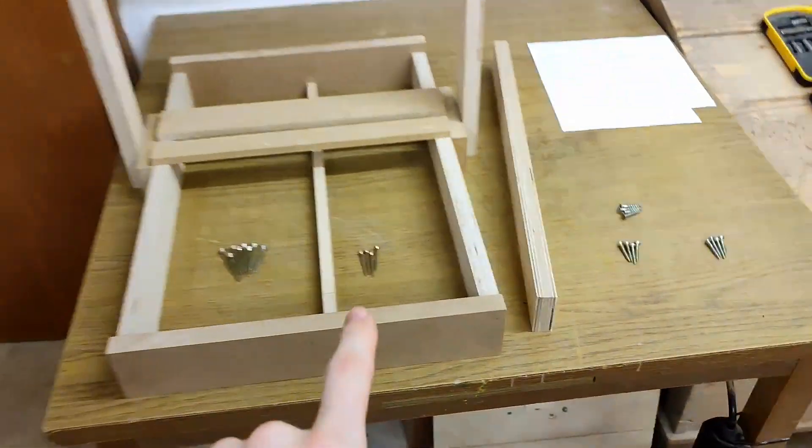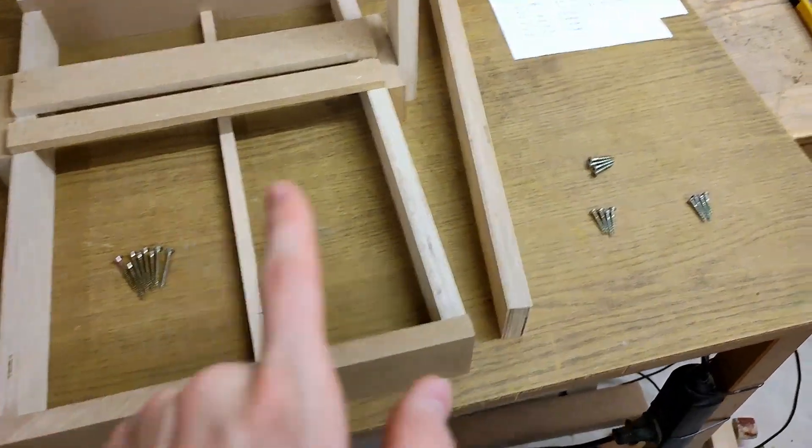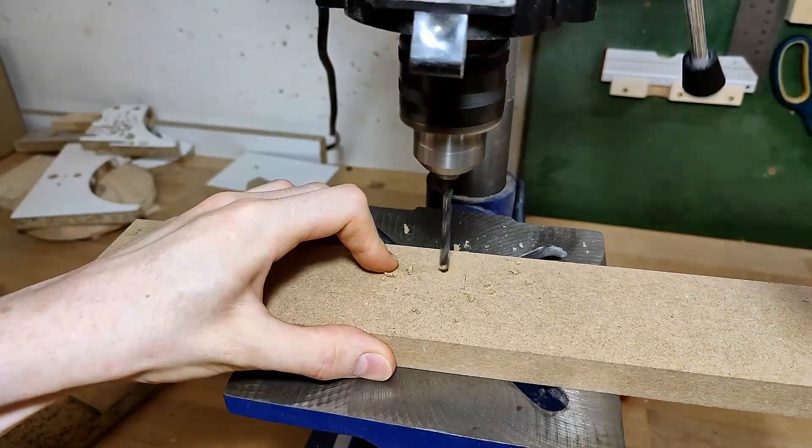Next, we need all the screw holes, and I already marked where they all go and picked the screws we're gonna put it together with. These are actually about to begin their second life as a screw, which is always great — AKA, these screws are all trash.